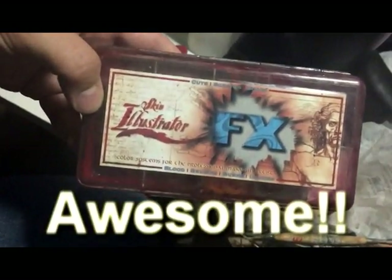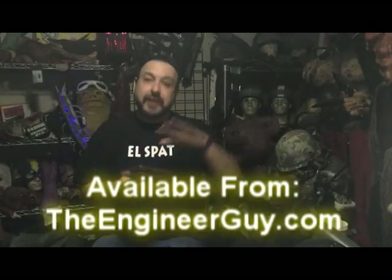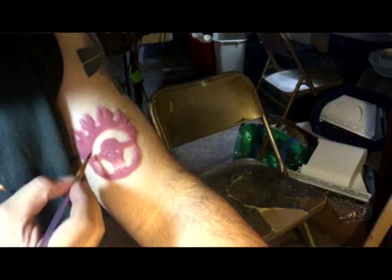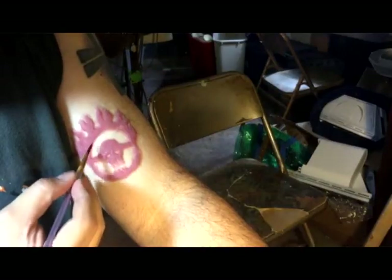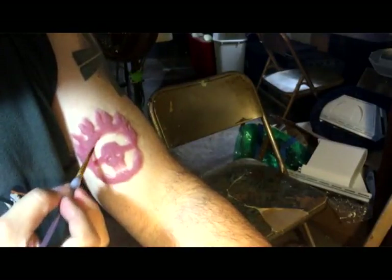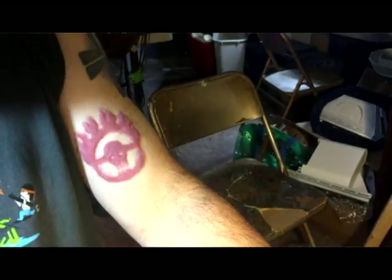Skin Illustrator and other companies now make these alcohol-based makeups. They mix with 99% alcohol. They don't really stick to silicone, but they blend with silicone — nothing really sticks to silicone. They also seep into your pores a little bit and get a little bite, so they kind of look like it's a color that's in the skin, not just sitting right on top. Fantastic colors, great stuff.